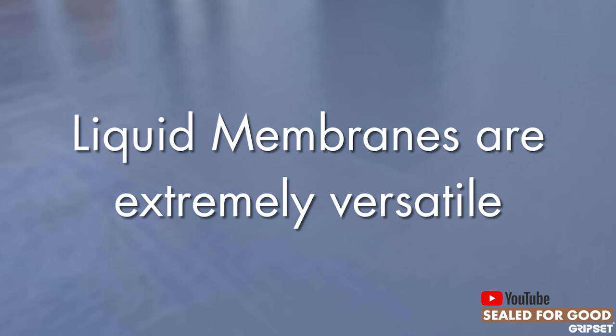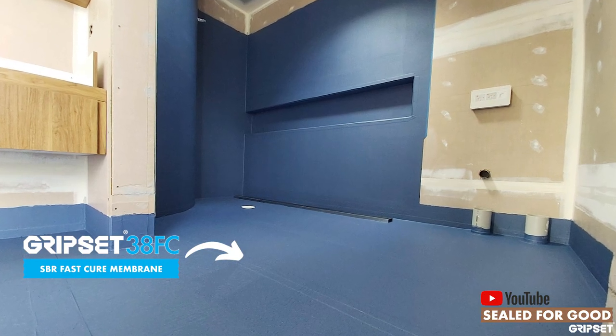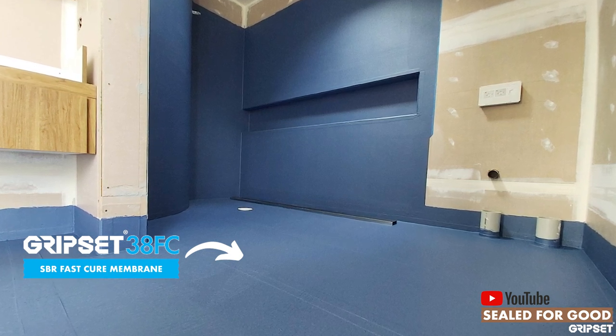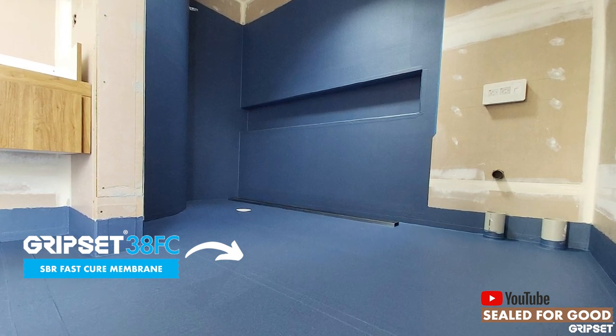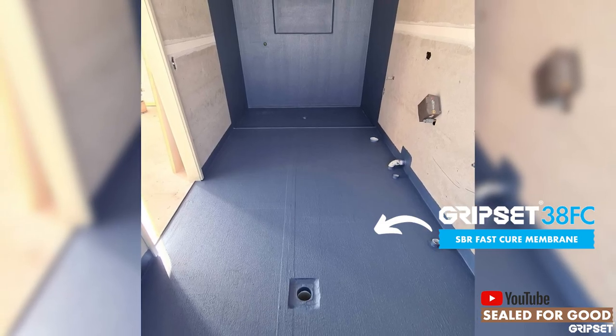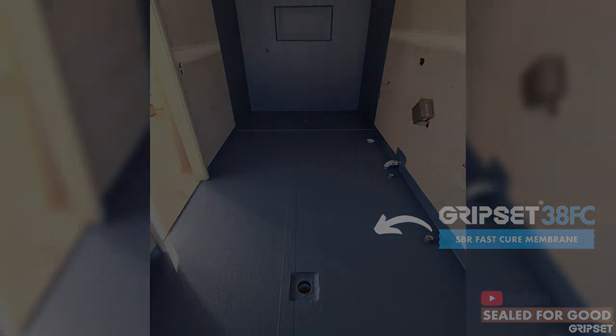Liquid membranes are very versatile for a number of different applications. For example, I might be using Gripset 38 in a bathroom area that can be tiled over, but if I've got areas that extend beyond the tiles, an application of paint or texture could go over the top of the liquid membrane — that's where they are very versatile.